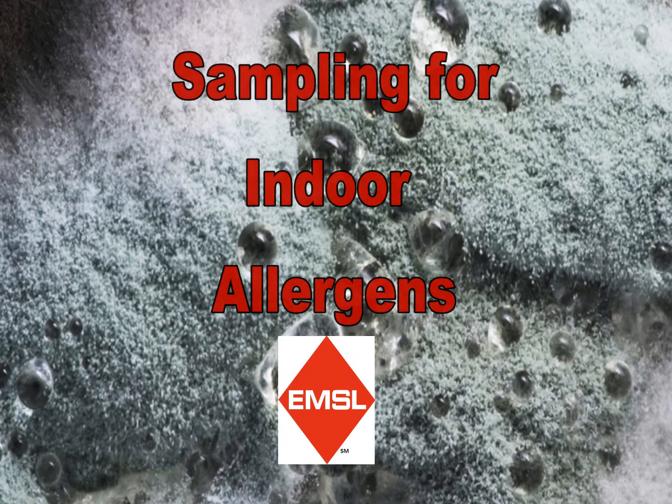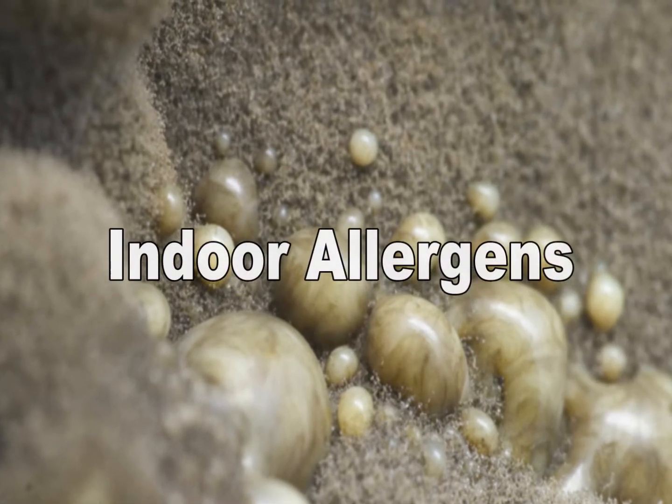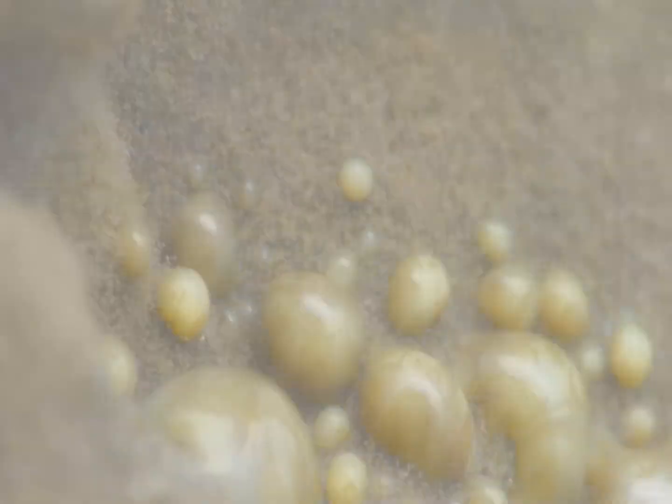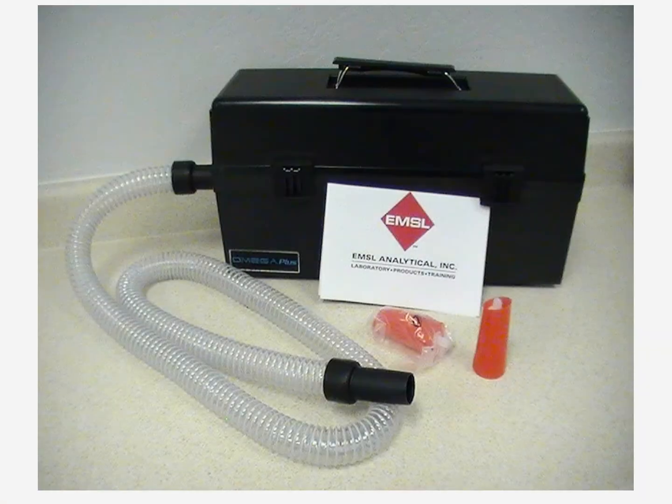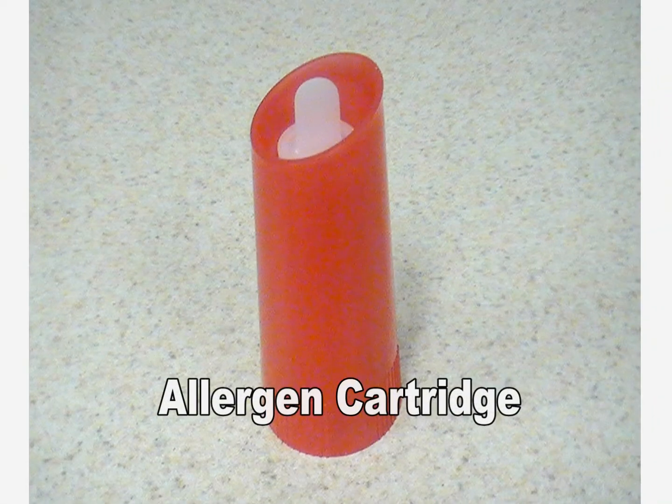Welcome to EMSL's product videos. To sample for indoor allergens, you will need a HEPA vacuum with a round hose connection and an allergen cartridge for each sample to be taken.